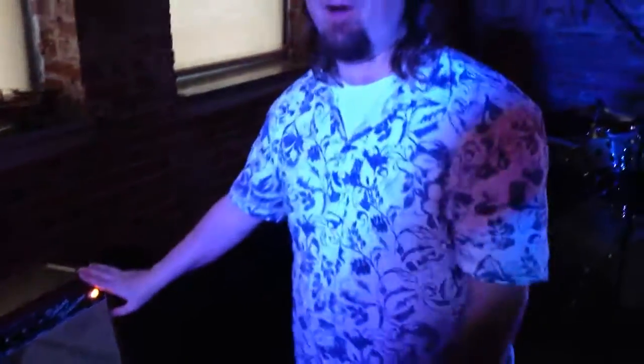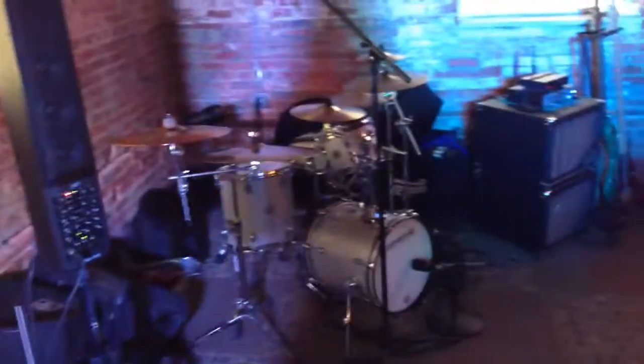Thanks for checking out my rig and hope to show you some more next time. Alright guys, we're going to stop real quick and then we're going to interview Dave Lowry — y'all be on the lookout.